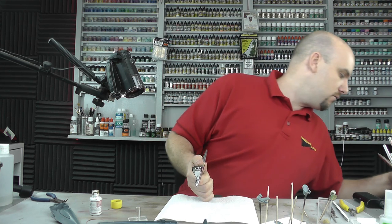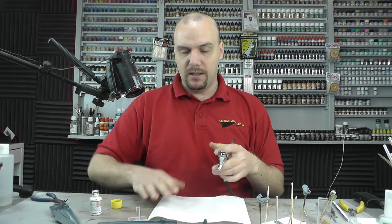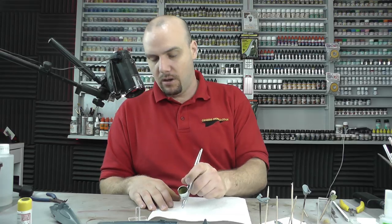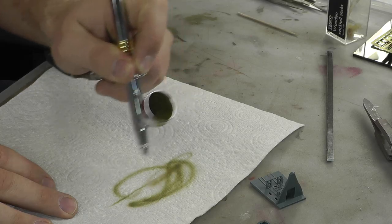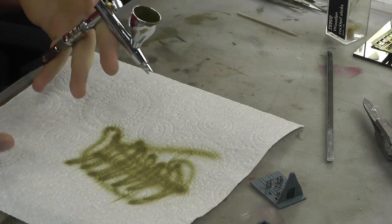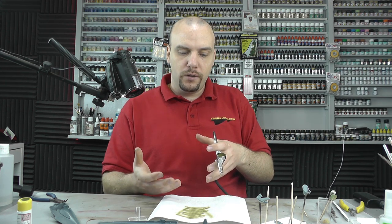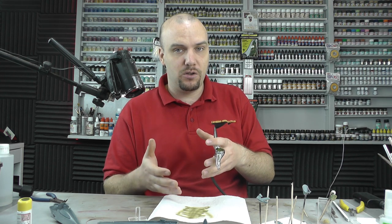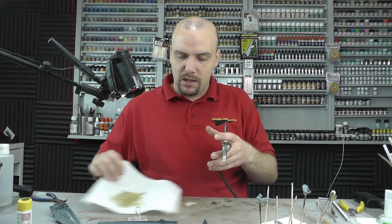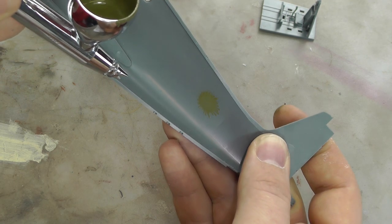When using acrylics, a 50/50 mix normally works at just under 20 PSI on your regulator. You don't have to worry too much about the mixture — it's really about how it comes out of your airbrush. Spray it out and see how it feels. What you're after is a nice feathered spray pattern. If it's spluttering, the mixture is too thick — add some thinners.